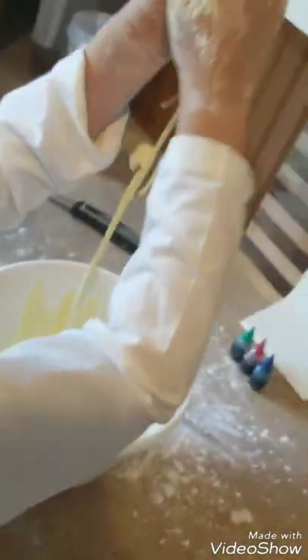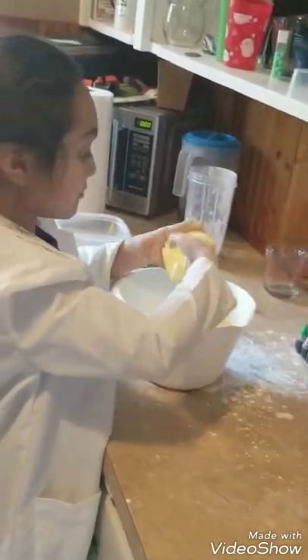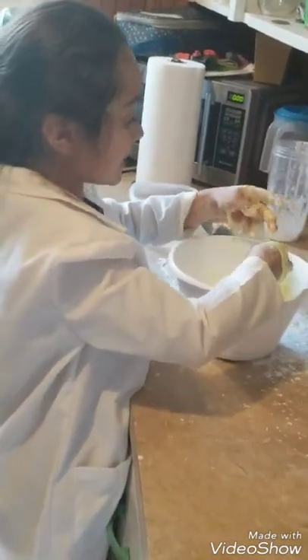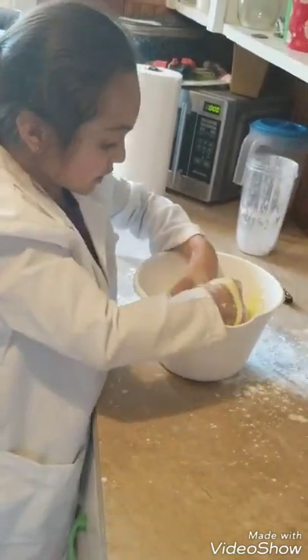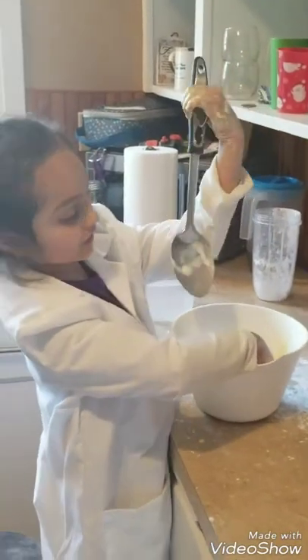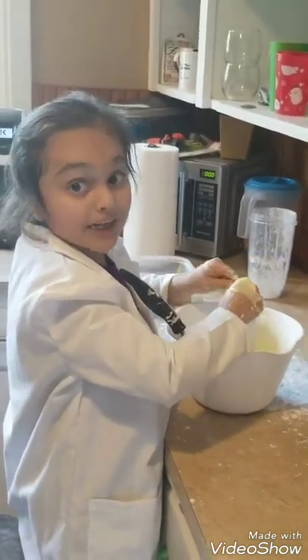Watch this. Now I'm going to end the video, but first I am going to be playing with it. If you want to make this, you need cornstarch, you need water, you need food coloring, and a spoon mixer — I don't want to mix them with my hands. Bye-bye!